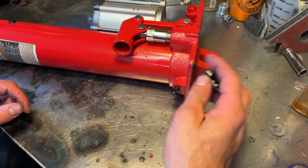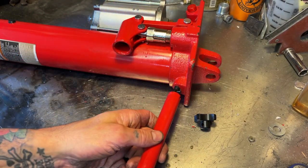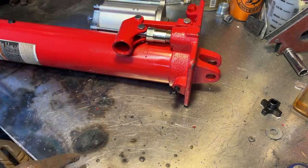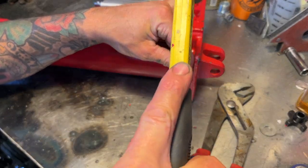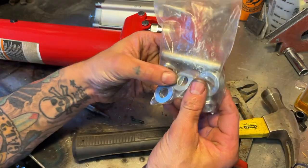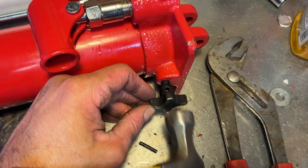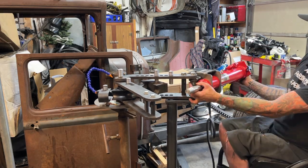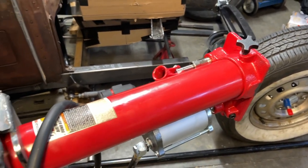Now we're going to install our thumb screw. This pin here that makes it kind of like a T is what grabs a hold of your bar normally to loosen it and tighten it. We're going to attempt to drive that out of there so we can use it for our thumb screw. When you install the ram onto your tube bender, you want to make sure that the thumb screw to close the valve is facing up. If it's to the side or down, your tube ram will not work.